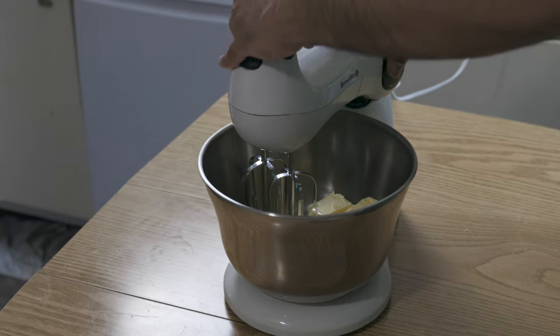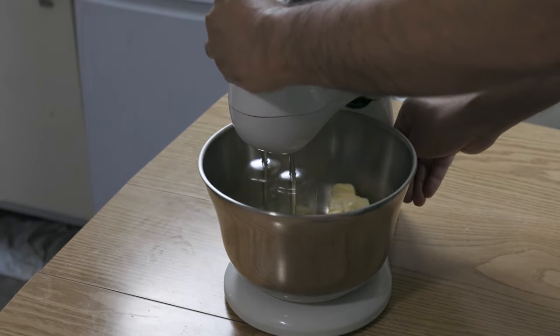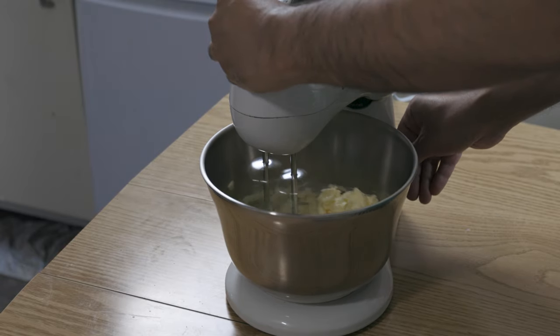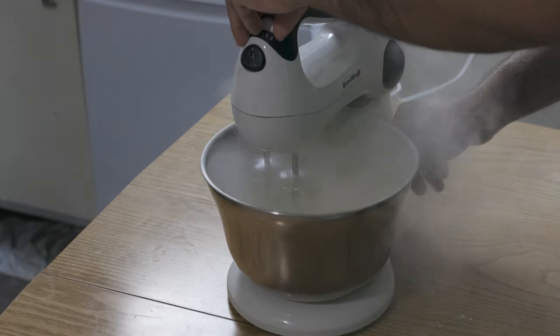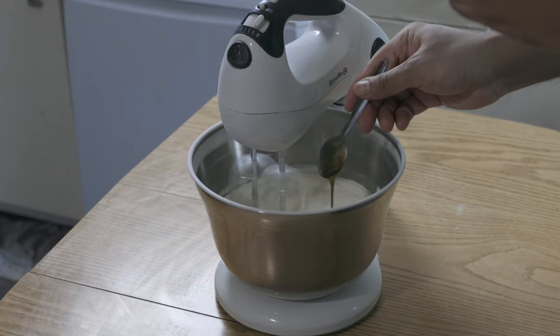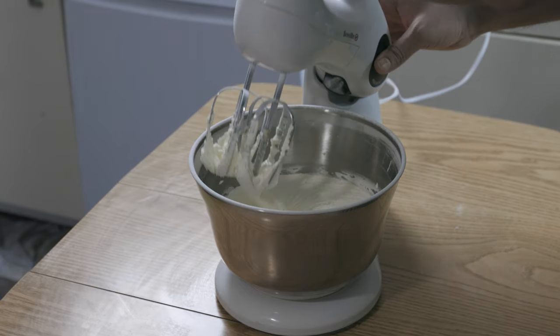Another thing to make whilst the cakes are baking is the buttercream, which is only 250 grams of unsalted butter with 500 grams of icing sugar. If you don't like tasting that whiff of icing sugar that's released into the air, then there's something wrong with you mate. Add in one teaspoon of vanilla paste or two teaspoons of vanilla extract, and your buttercream is done.